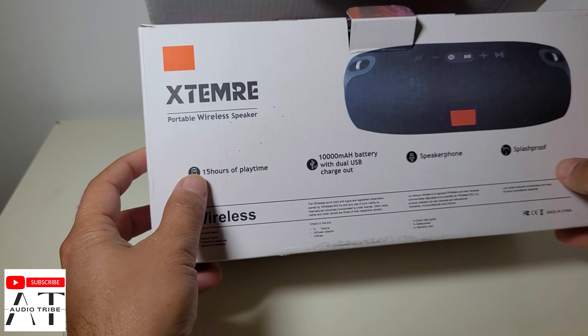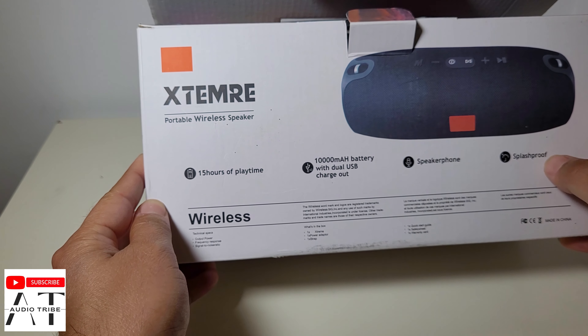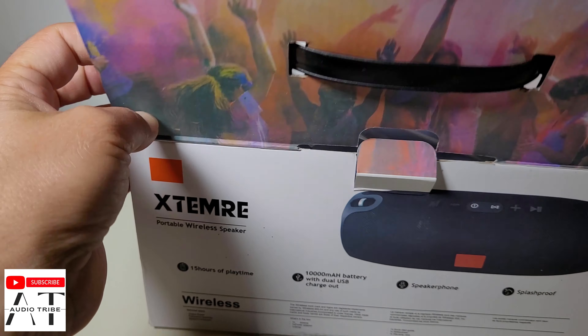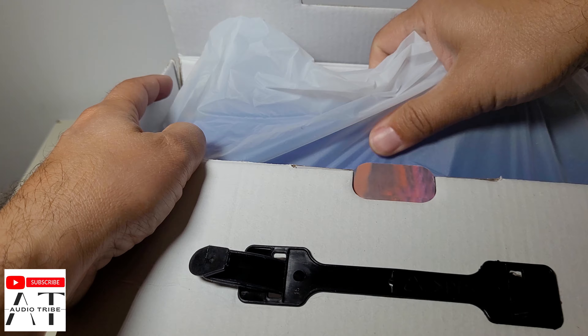On the back it says 50 hours of playing time — sure. It also says Splash Proof, whereas the original is Waterproof, not just Splash Proof.